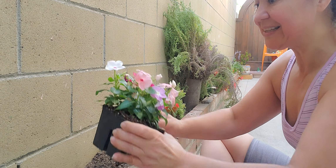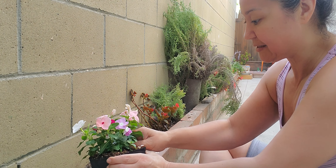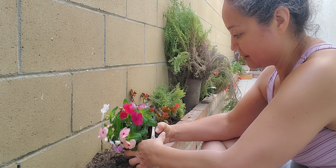Let's take them out. I have two pink ones, so I'm going to take the pink ones out. Oh my god, how do I do this? I think I'm like killing the root.